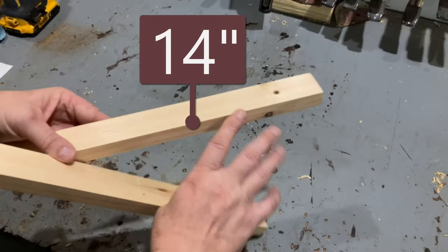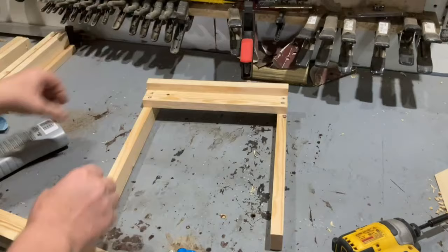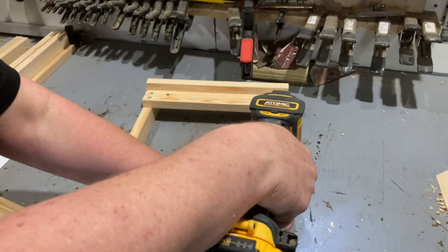I'm using both screws and glue for my assembly, but this is kind of unnecessary — it's a bit of a belt-and-suspenders situation; you don't need to use both if you don't want to. To prevent any cracking or splitting in the wood, I'm making sure to pre-drill and countersink all the holes for the screws.